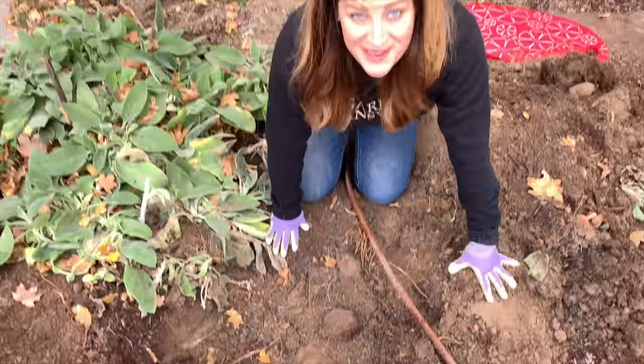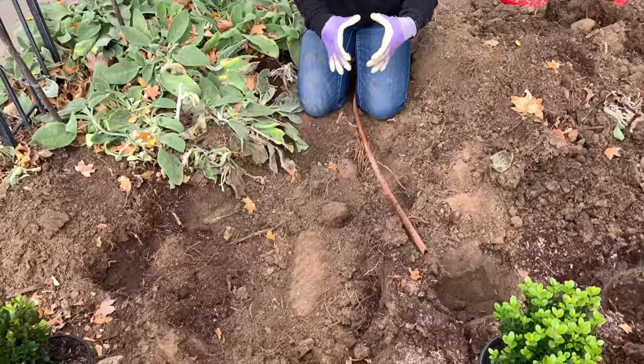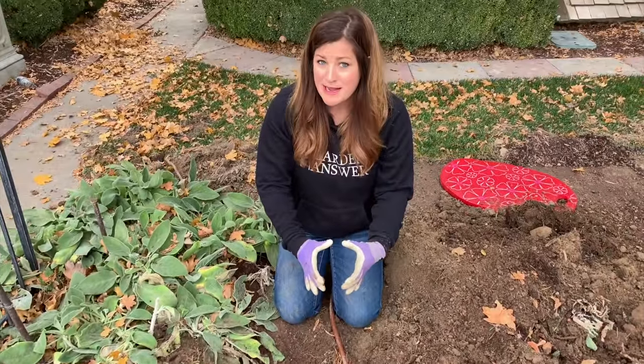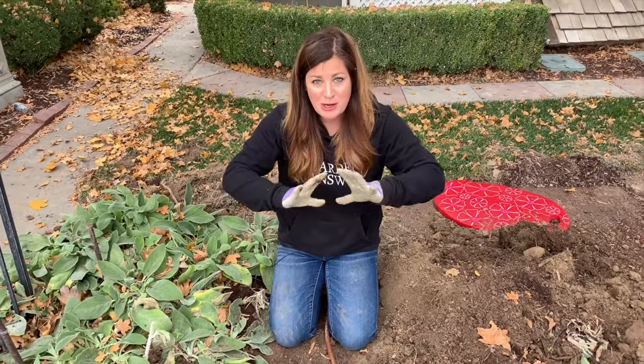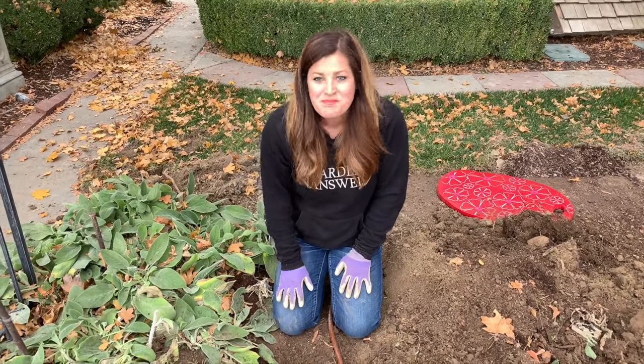We ran into a pipe underneath where one of the boxwoods needs to be planted, but it looks like it's only about this big. I'm going to go ahead and plant the boxwood there anyway — hopefully the roots will kind of go around it. Plants are pretty resilient, so I'm hopeful.